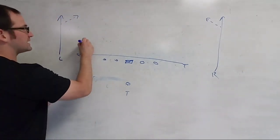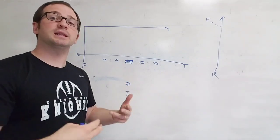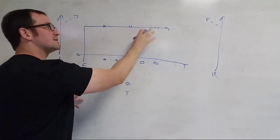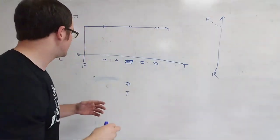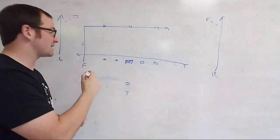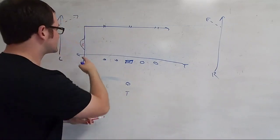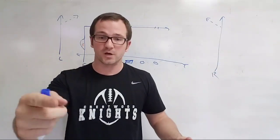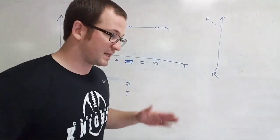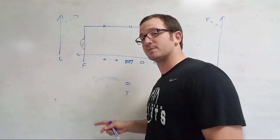The F is running a 10-yard dig running straight across. This year we're having him settle up whenever he finds windows — I call it grass. Whenever he finds grass, that's where he's going to settle up, so he can do anything anywhere. The very important coaching point: if the F has a defender head up or slightly outside, he has to take his route, go around, and restack him. We want that defender to go outside so his eyes aren't on the shallow that's coming. If he goes inside, he can see that shallow and blow it up. Always outside release — make that defender turn his hips to get in the play.